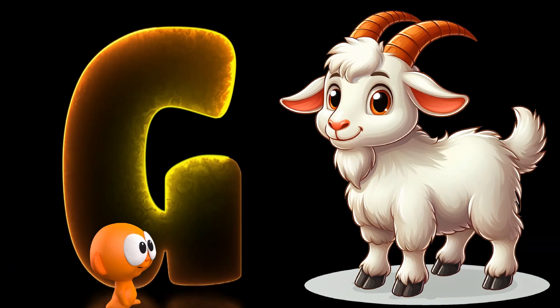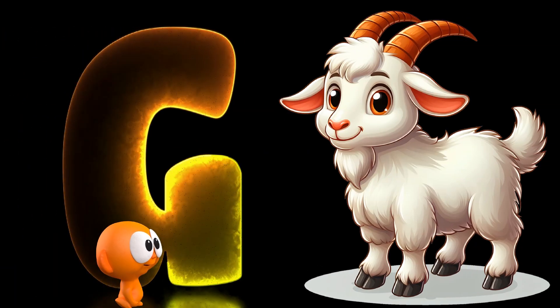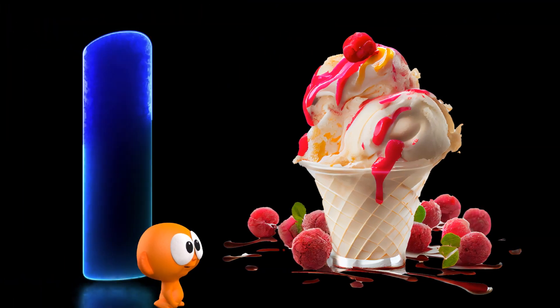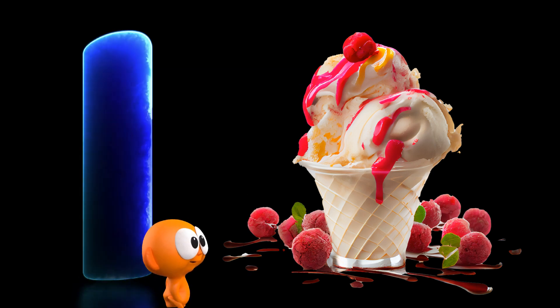G is for goat, g-g-g-goat, g-goat. H is for hat. I is for ice cream, i-ice cream.